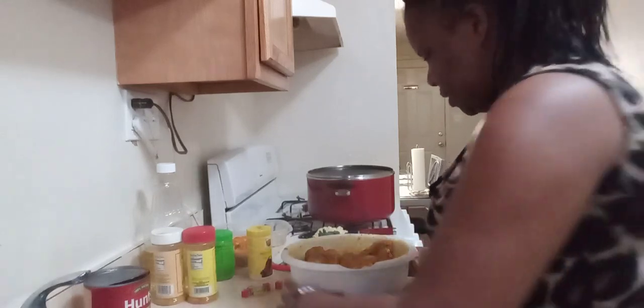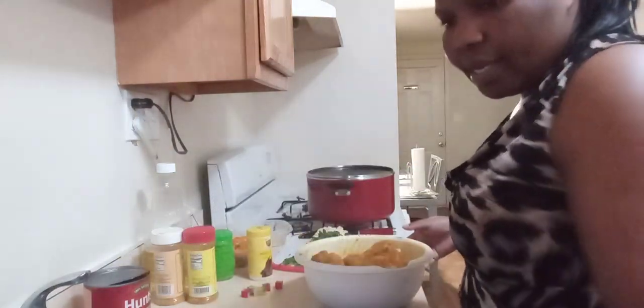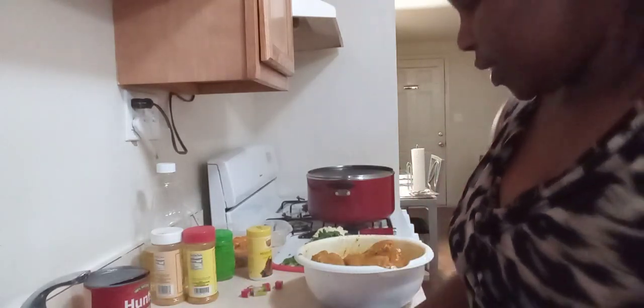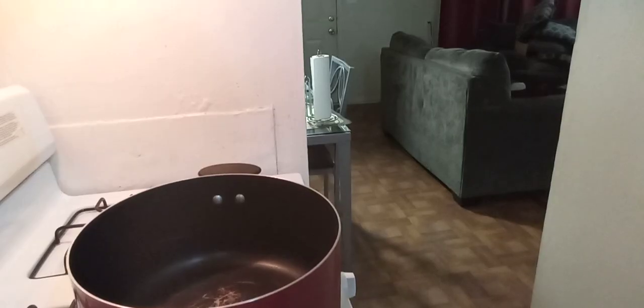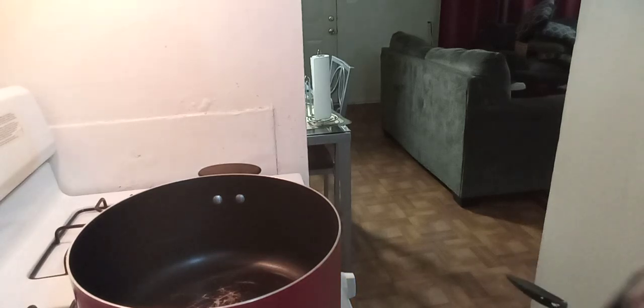Our chicken is all seasoned and looking good. We're going to go right ahead and put it on the stove. I'm going to put on the fire and add our oil — just enough, not too much. I'm going to wait for the oil to get super hot so I can add our onions and garlic.